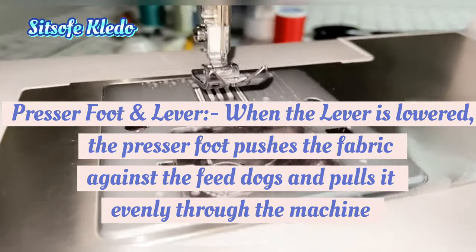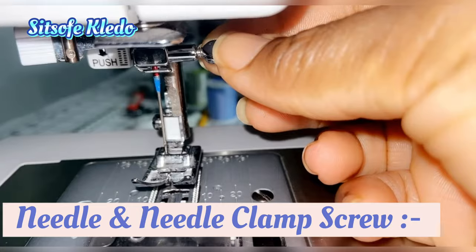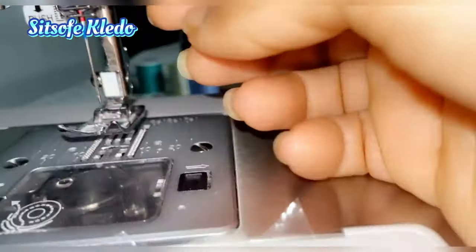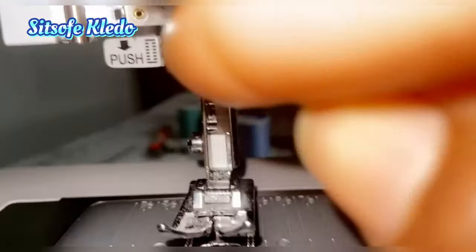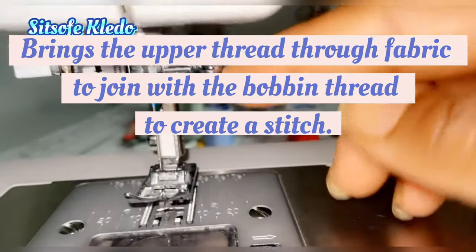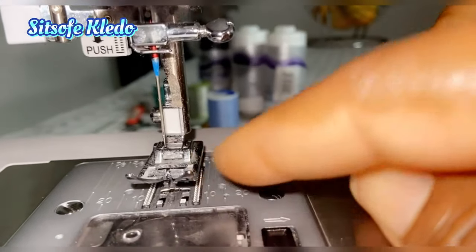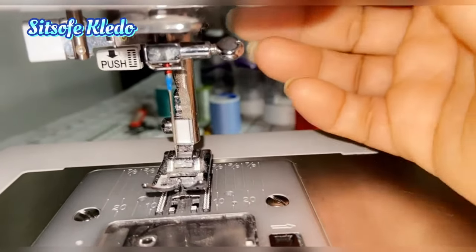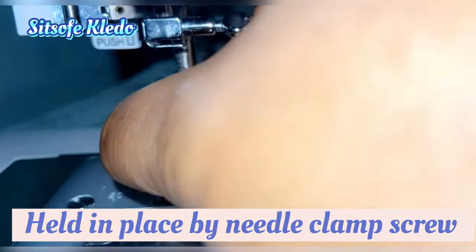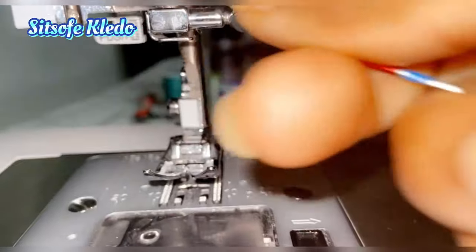Next we have the needle and the needle clamp screw. The needle brings the upper thread through the fabric to join the bobbin thread and create stitches. The needle is held in place by the needle clamp screw — turn it clockwise to release the needle, and anti-clockwise to lock the needle back in place.